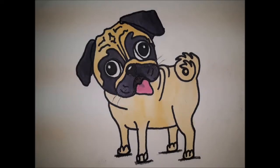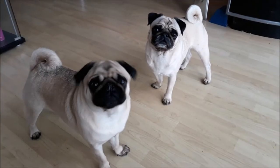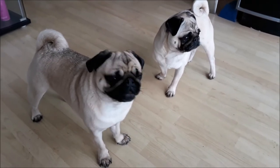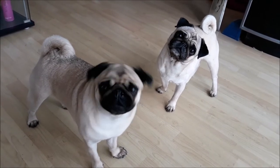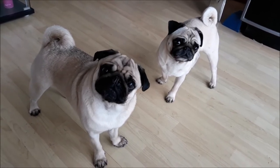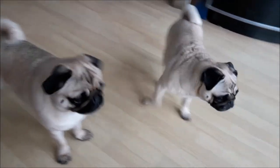Hello everybody, welcome to today's tutorial of the pug. This is Dinky and Tinsel, who are going to be our models for the day. Hello Dinky, hello Tinsel! How are you? Are you looking forward to doing some drawing today with the children? I thought you might be. Where are the children, Dinky? They're all at home getting ready to draw your faces. Are you looking forward to this? Super! Let's go upstairs and find out.